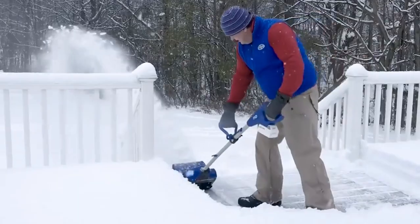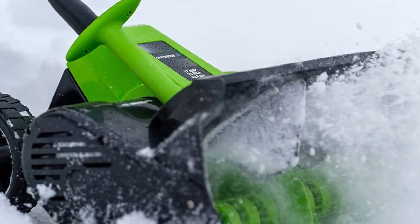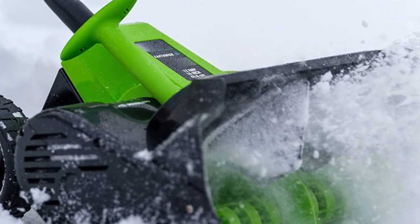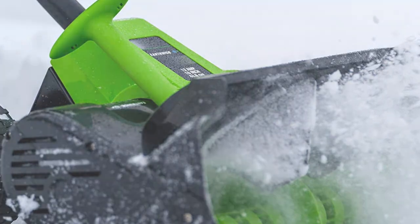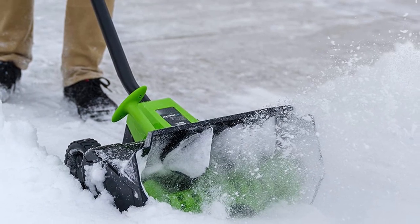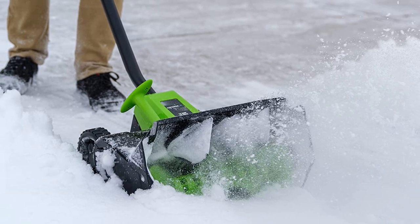Moreover, the thermal protection prevents your machine from overheating, even in the worst winter circumstances. The Earthwise SN 70,016 Corded Snow Shovel is an excellent choice if you need a durable snow shovel that can withstand heavy use. At just 16 pounds and a sleek gray hue, the snow sweeper is ideal for any winter cleanup.